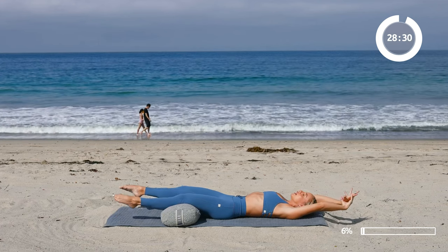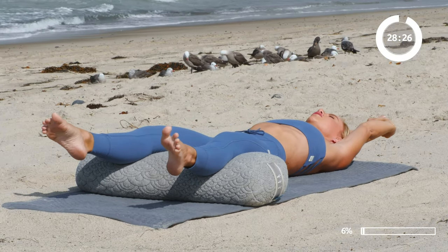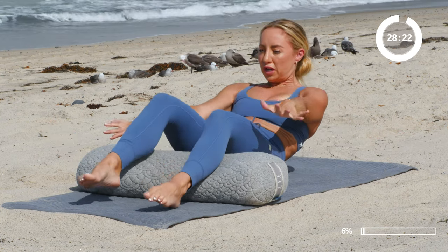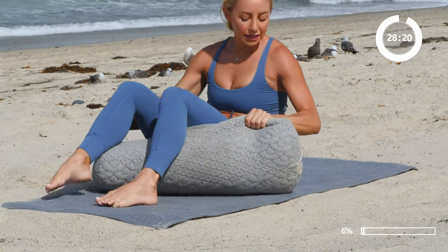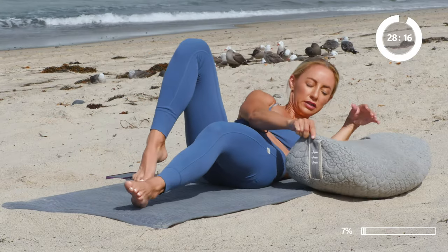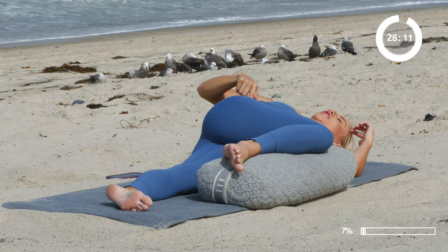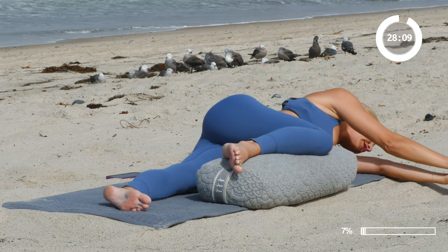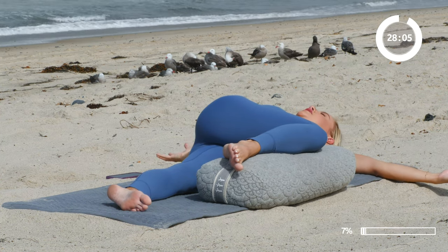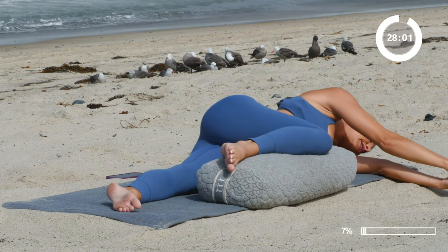Let's reach the arms up overhead, reach the toes out long, and stretch as if you're stretching for the first time in the morning. Go ahead and slowly roll on up. We're going to take a nice easy twist here, placing the bolster to the left of you. Place your left knee over the bolster, make sure your hips are stacked, and we're going to start facing the left, then open everything up into this nice big wide expansion, and then close it on up. Five times.